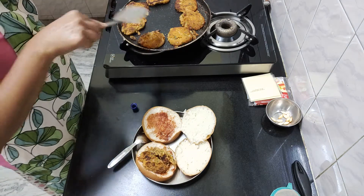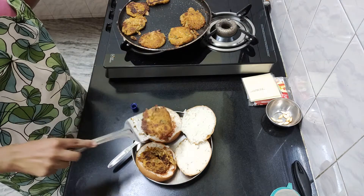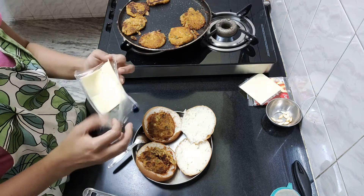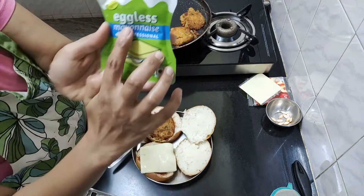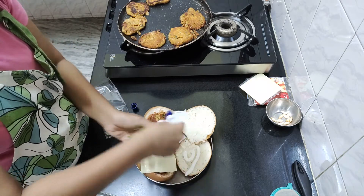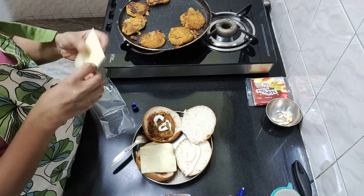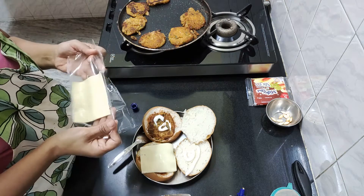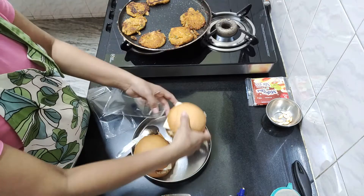Add the cutlets, add one cheese slice. When you cook the cutlets, you can add the tomato. I will add the mayo and include some tomato ketchup with your vegetables. You will also add mustard sauce.